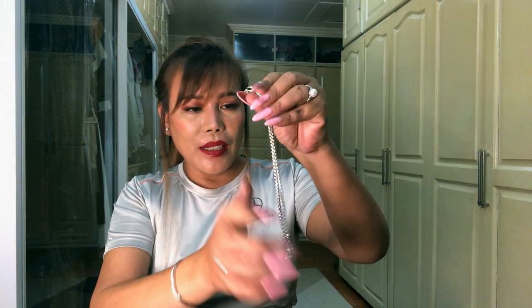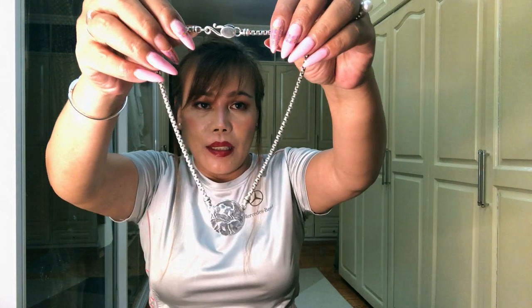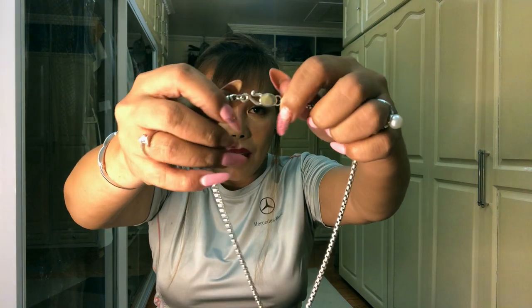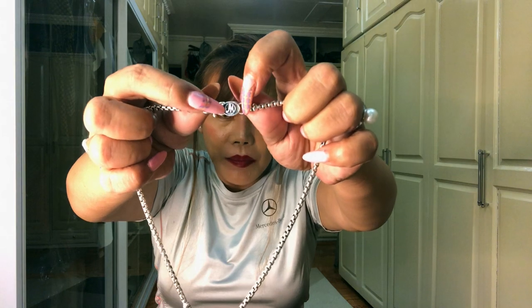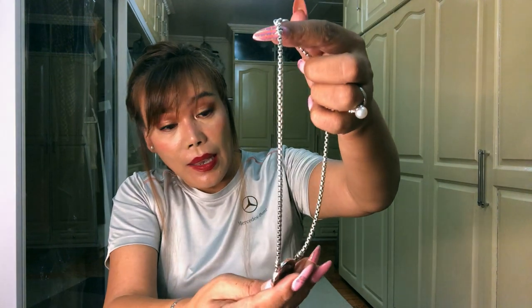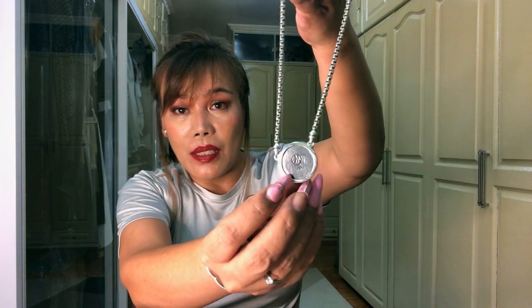Very nice! So guys, this is the Large Stampede necklace in sterling silver. It has no nickel, according to Jill. Look at the clasp — it's so elegant. It also has an 'M' marking, and at the back is the number '925,' which means it's sterling silver.